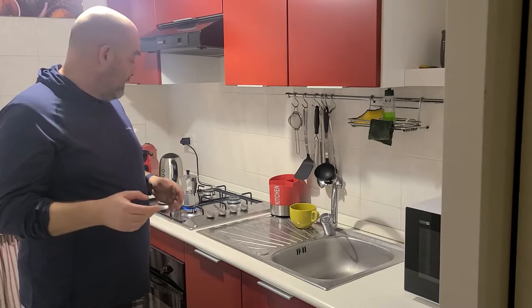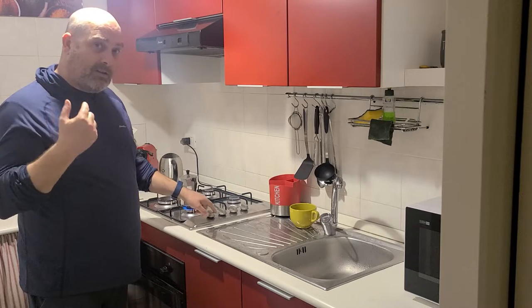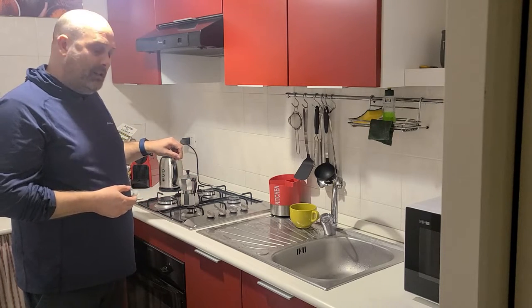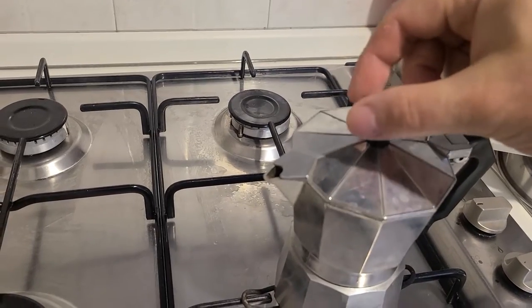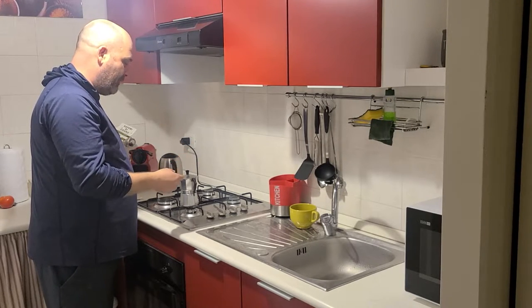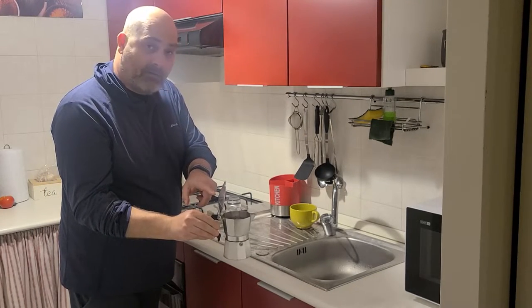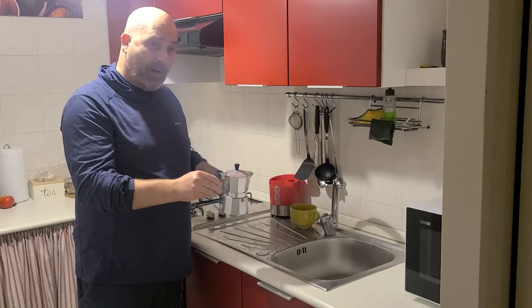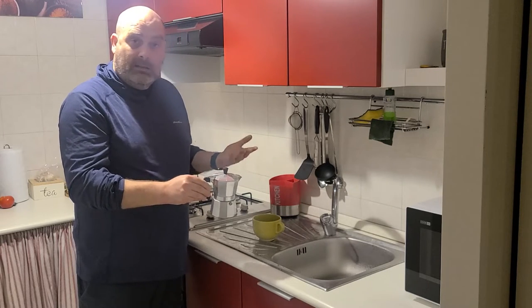You don't need to lift the lid to check — listen, it's already gurgling! I'm just going to turn the heat off because the momentum is happening. You don't want to take the lid off while it's gurgling and bubbling — you'll just make a mess. Be patient, let it settle down and do its thing, and then you can lift the lid to check. And yeah — it's full of coffee. This will make two espressos.